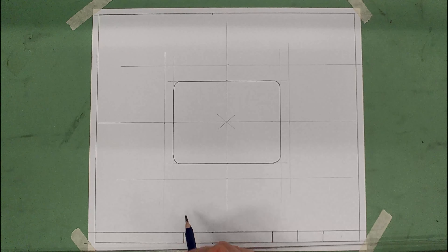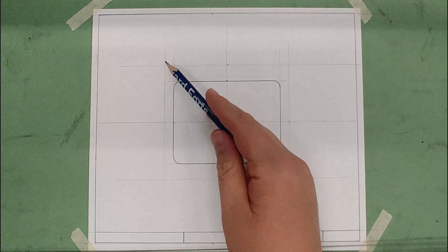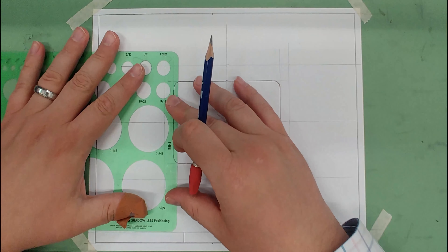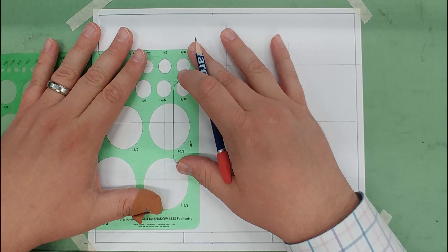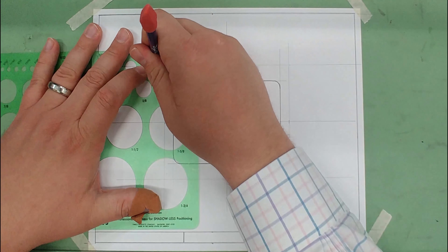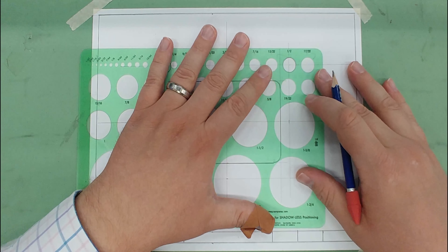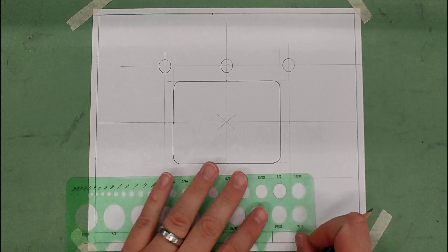Now where do the circles go? We have one at the center top, center bottom, and then out at those construction lines just outside the box. They have a half-inch diameter, so we use our circle template with the half-inch setting. Line up all four marks of the circle template and draw each one in, taking your time. There are the top three, and now the bottom three — all six holes laid in.